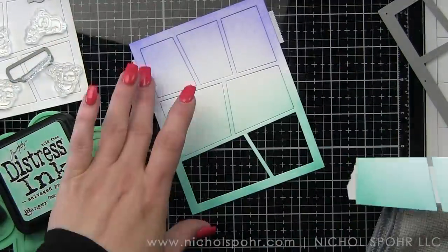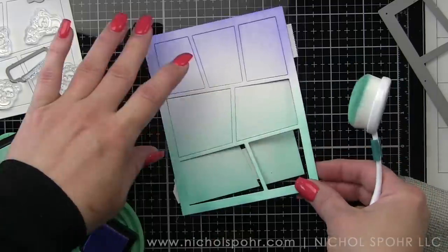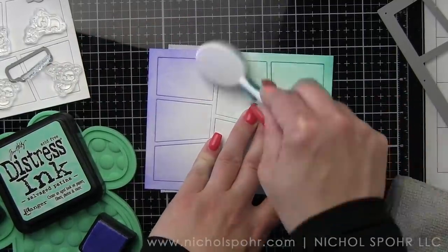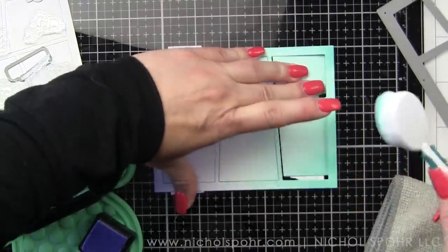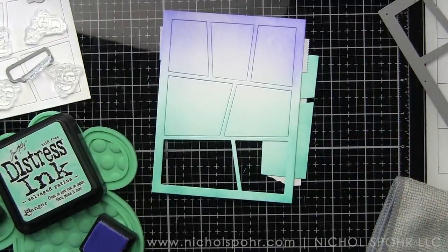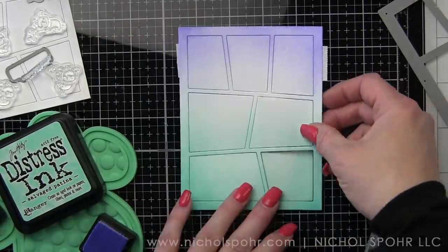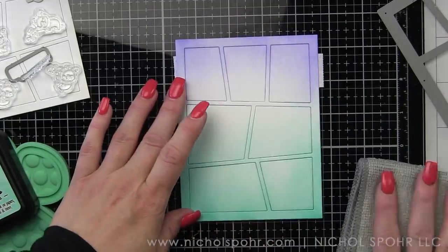There, I'm not holding on to it. Look, the base did not move anywhere. So good. I love the Salvaged Patina and Shaded Lilac. I'm going to go back with Salvaged Patina and add a little bit more color in, wanting that color to pull just a little bit further up. Now, while I have my Distress Inks out and my wonky die cover out, I am going to go ahead and do both of my backgrounds.